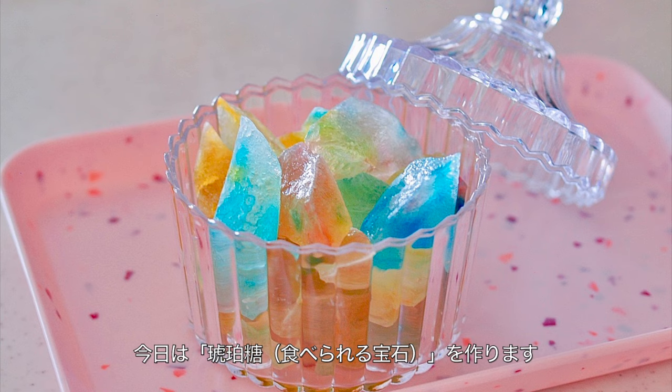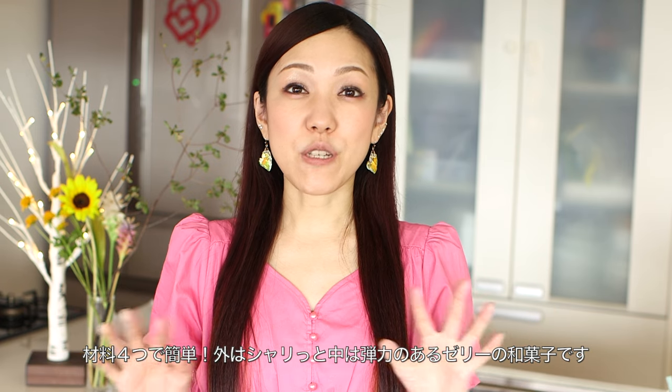Hi everyone, welcome to Create Eat Happy. Today I wanted to show you how to make kohakuto — edible gemstones with a crunchy shell outside and firm jelly inside. Two different textures, but you only need four ingredients.